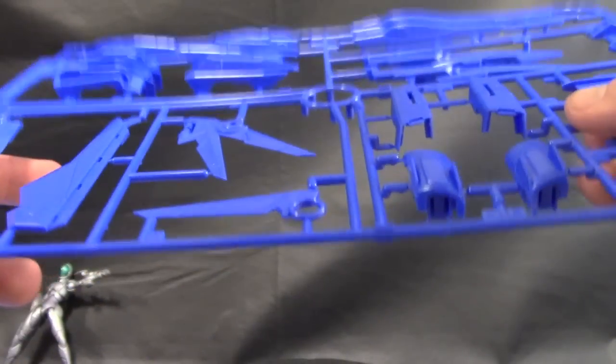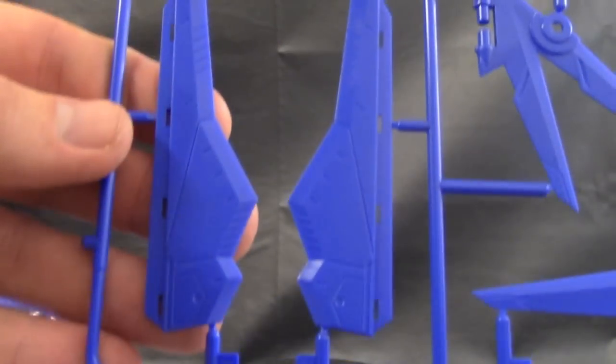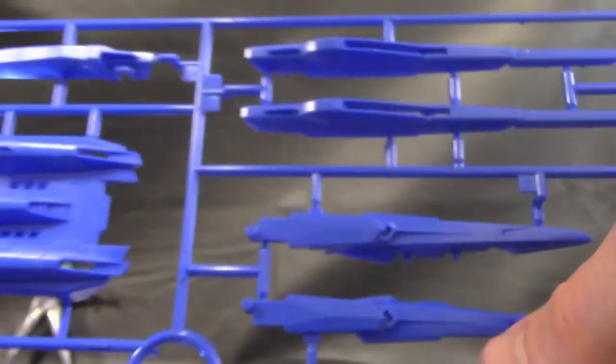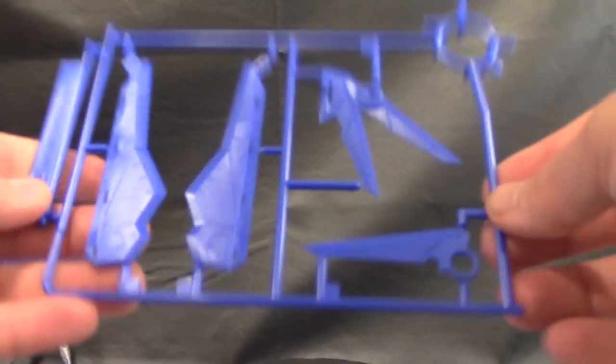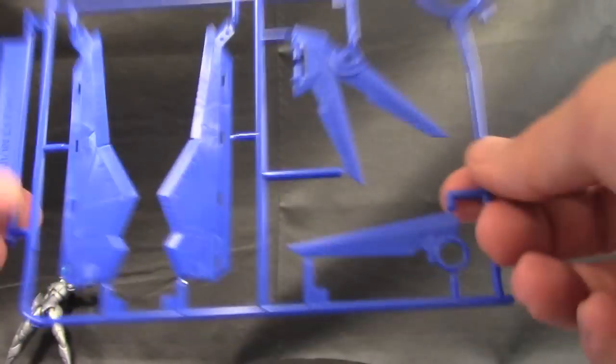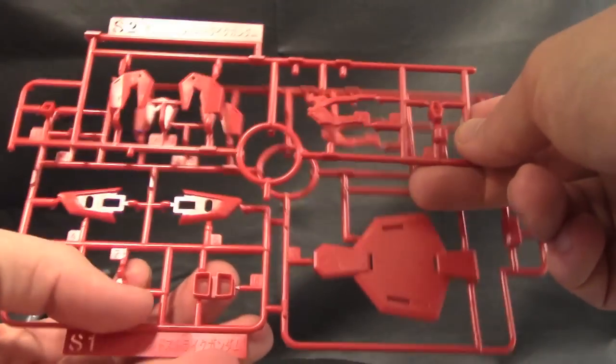Here is R1, which looks pretty cool — it's going to be all blue. I like the blue, it looks pretty good. You're going to have a lot of places for panel lining, especially right here on the wings. And here is more of the actual build booster — it's nice. It's going to be for the actual side beam cannons, and it looks fantastic. Here you're going to have R2, which is going to be some more wings for the opposite side — more blue.